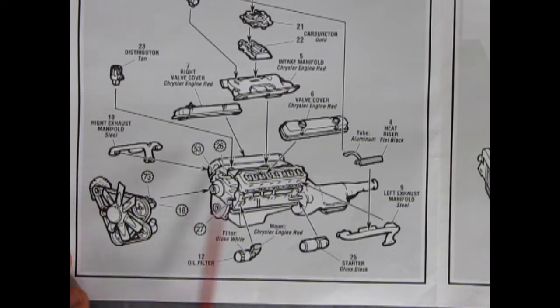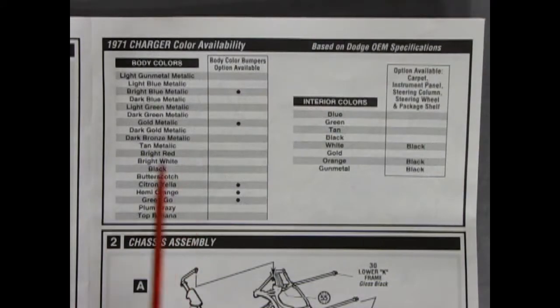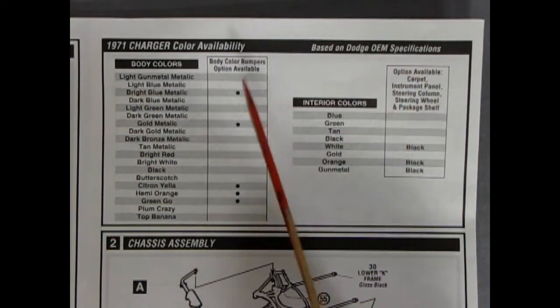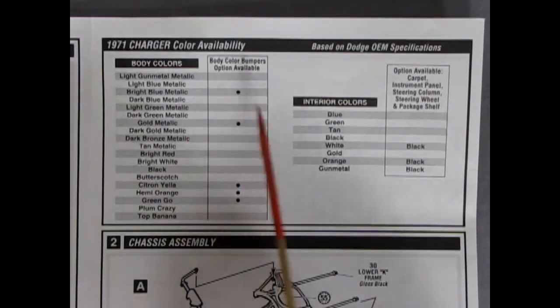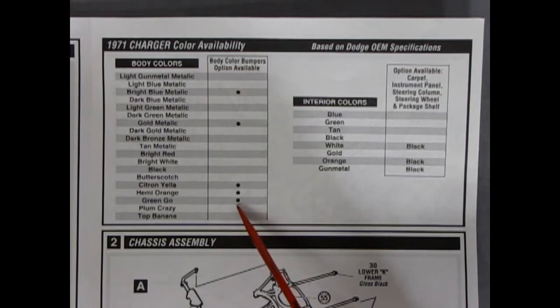There's our big pulley assembly going into the front. As you can tell, this is quite the detailed engine. Next up we have a nice paint code section — this is a 71 Charger color availability based on Dodge OEM specifications. So we have all the colors: light gun metal blue, light blue metallic, bright blue metallic, all the stuff. And here they've got a note saying body color bumpers were an option on bright blue metallic, gold metallic, green go, Hemi orange, and citron yellow.